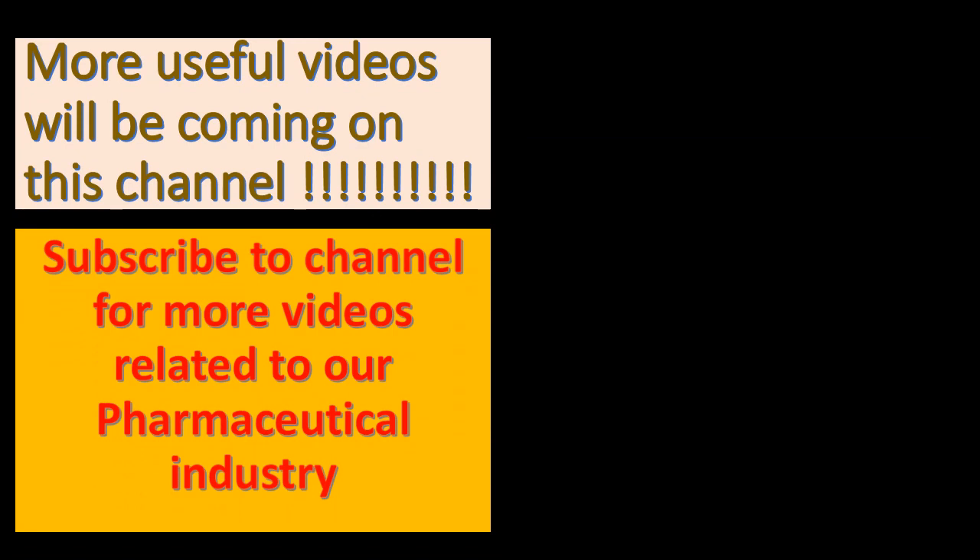More useful videos will be coming on this channel. Subscribe to the channel for more videos related to the pharmaceutical industry.